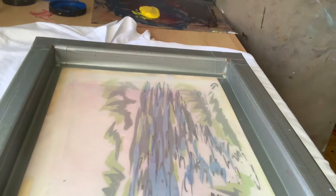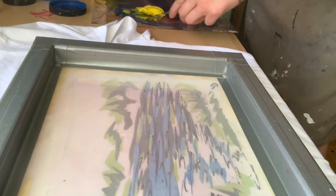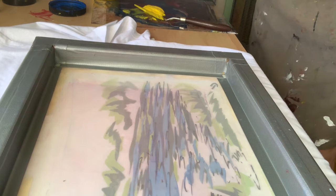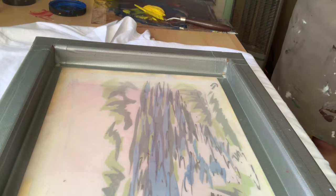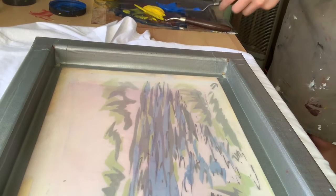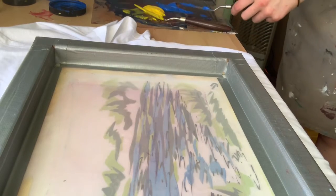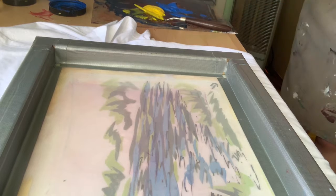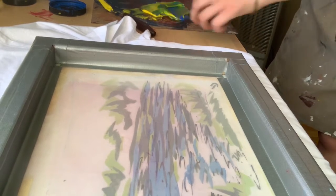You can mix up the colour with just a spatula. I've got some yellow already out. Whatever colour you want to print — I use fabric ink, I'm using Speedball ink and also Perm Set. I normally wear gloves but I ripped my gloves, so I just stopped wearing them.